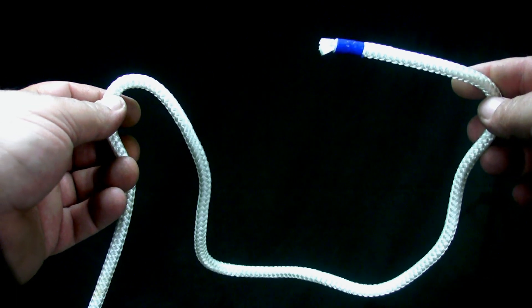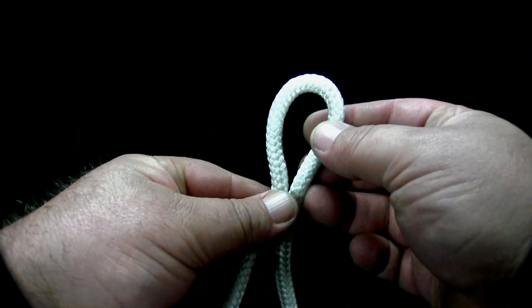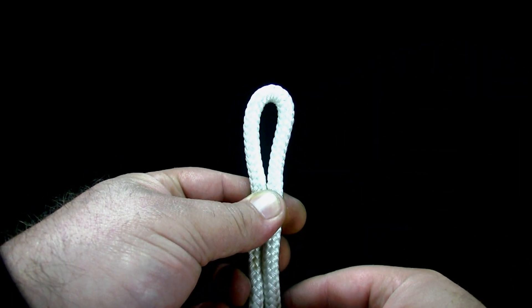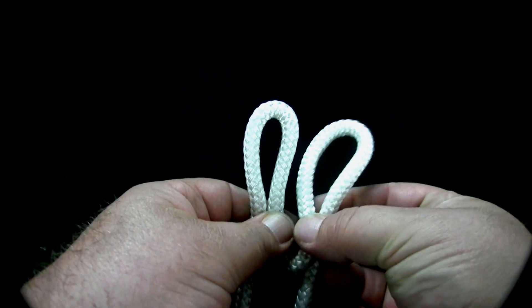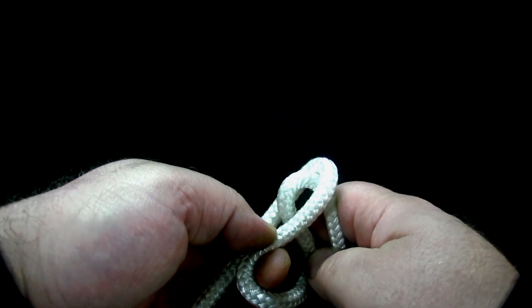To tie a simple butterfly knot, make a closed loop. Then make a second closed loop. Put the second closed loop up through the first one.